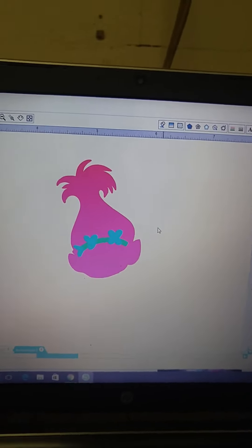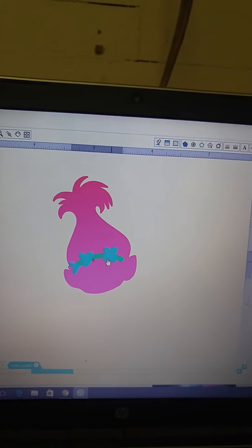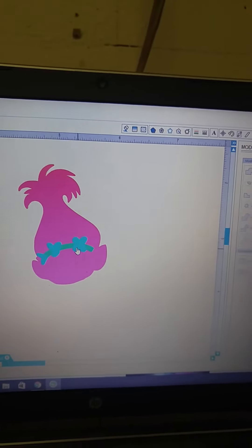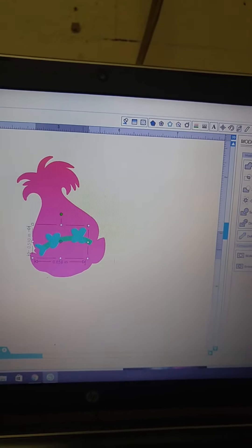Hello everybody and happy Monday. This is April and I am stepping out of my comfort zone today to bring you a tutorial on how to layer HTV. This is a question I get often. I am using my Silhouette Studio software, so if you have a Cricut, the steps may not be exact. Cricut and Silhouette use different vocabulary and terminology, but they can pretty much do the same thing.